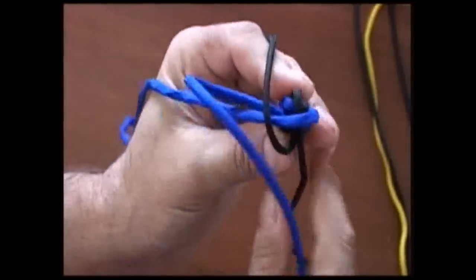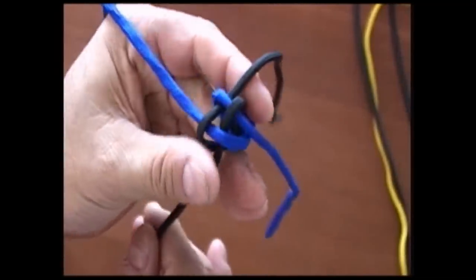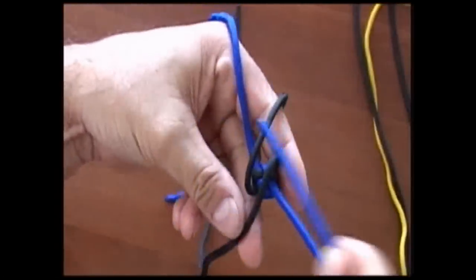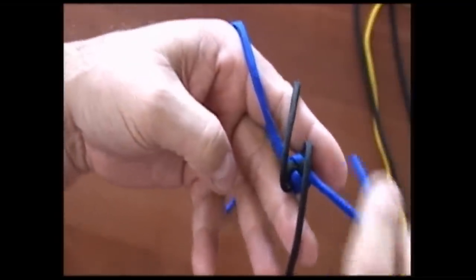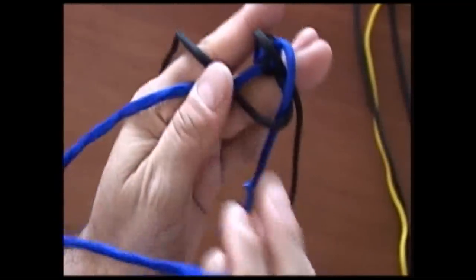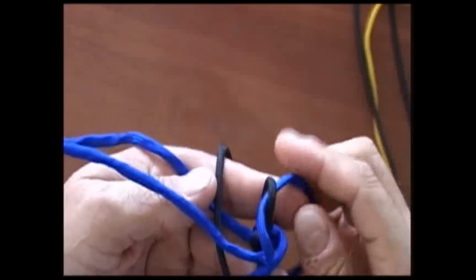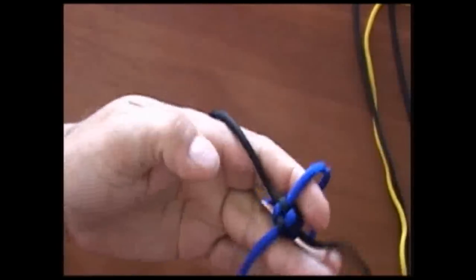Again we go over the loose end and next to the loop side — over the loose and then through the loop side, right, like that. And then we snug it up. Then we come across — so again we're crossing it instead of going straight, and then down the loop side. Then over the loose end and through the loop. Okay, then we'll do it again.